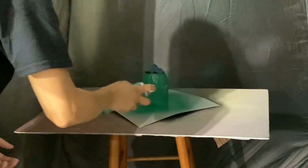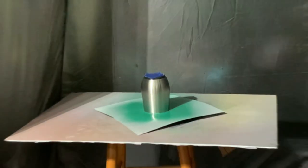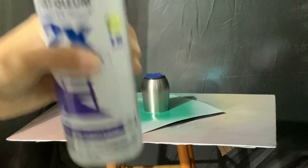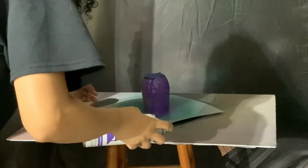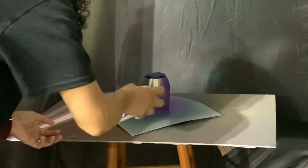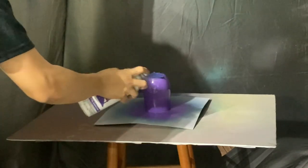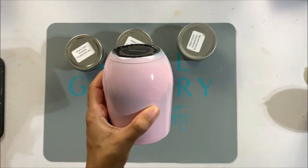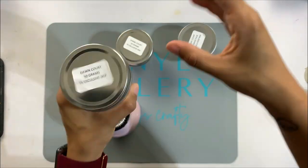I often get questions on how you decide what color to base paint your cups, and really that's dependent on you. I've seen a lot of people do no base paint and just go directly over the stainless steel with rhinestone tumblers. I chose these three colors based on the fact that I thought they would match best with the rhinestone scatter mixes I'm going to be using today.